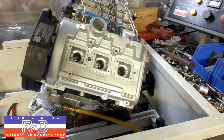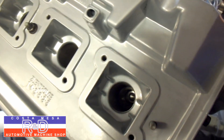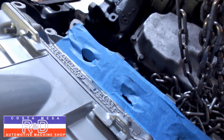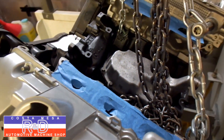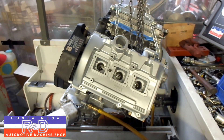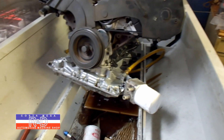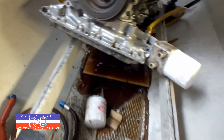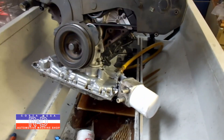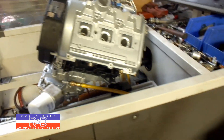I wanted to show you how this was done. I had to set this engine up a little cockeyed in the machine because the base doesn't open up wide enough to get this big wide oil pan up and down level. But that's no problem as long as we're feeding the engine oil, which we're doing.